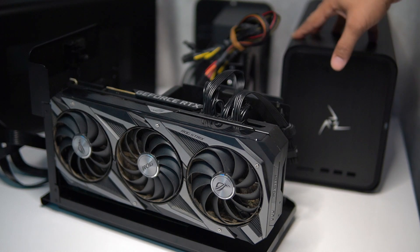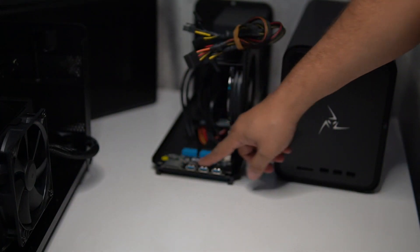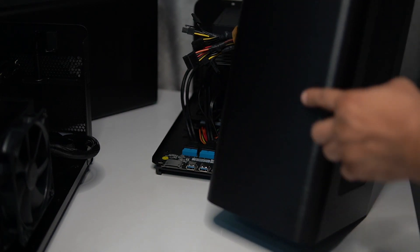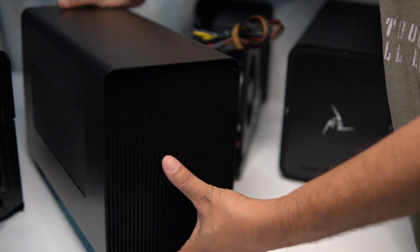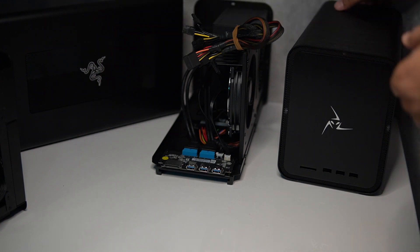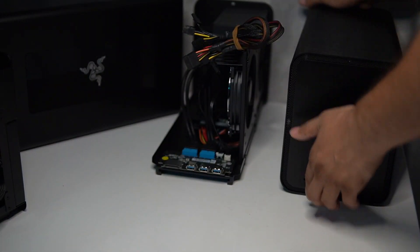I had routed the cables through the back on the Core X, but the Mantis has a 750-watt Gold-rated power supply, three PCIe connectors, three USB ports, and an SD card reader — it's loaded. The case also has a brushed finish which I really like. Compared to the Core X, which just feels cheap, the Mantis has the same front grill style but more features and a better overall feel.